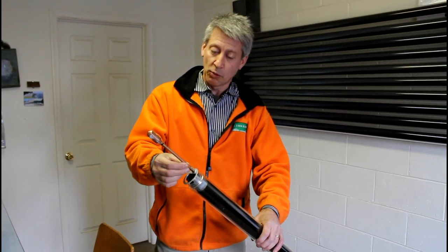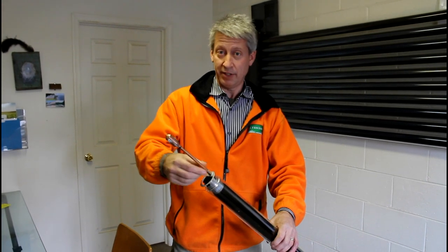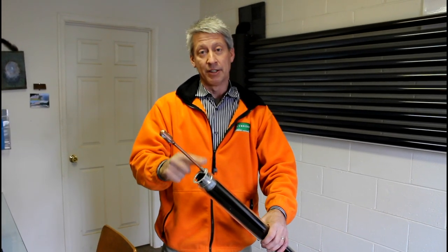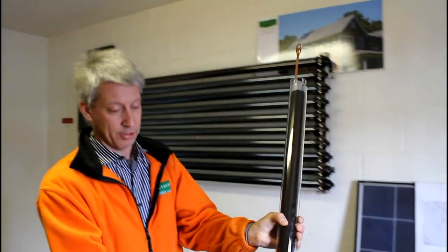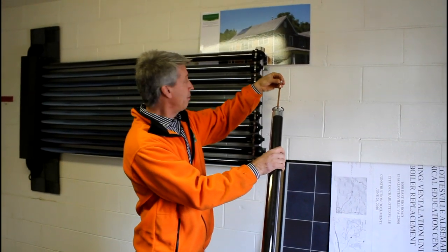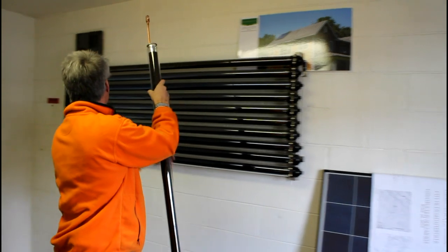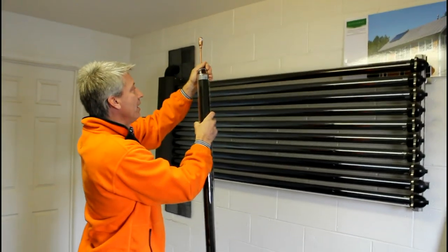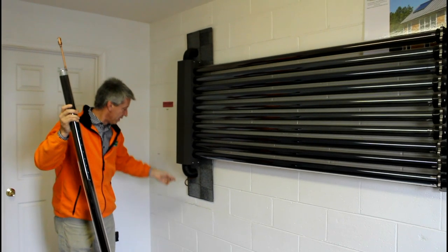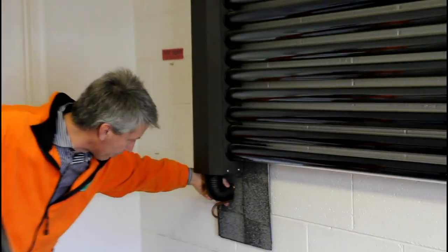What happens is that the water, which is captive — it's closed, it's sealed — inside this copper tube turns to steam. Because they are mounted at an angle like this on the roof, the steam rises up into this little bulb here. This bulb is then inserted in the manifold that's on top of the roof.